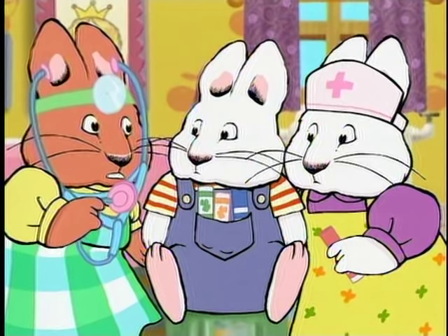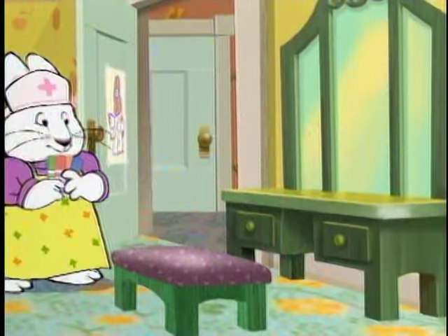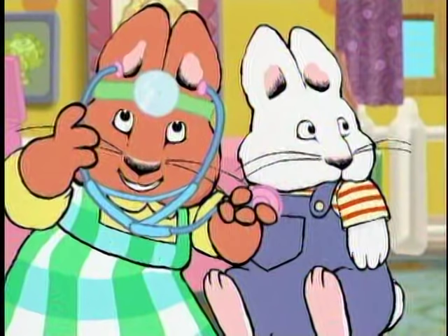Hmm. I can't hear anything. No wonder you can't hear anything — there are too many markers in the way. Markers! You can play with your markers right after your check-up, Max.